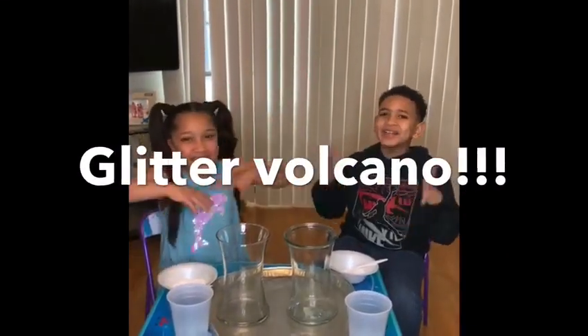My name is Joelle, and my name is Jaylani, and today we're going to make a Glitter Go Go!